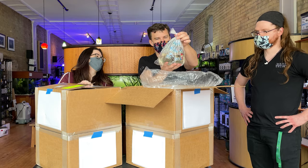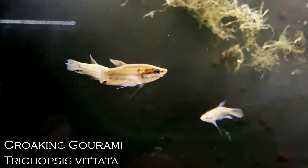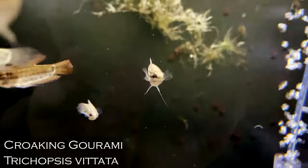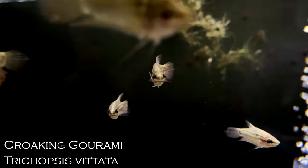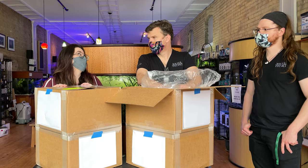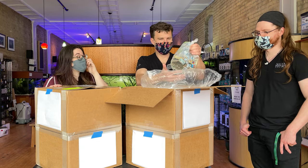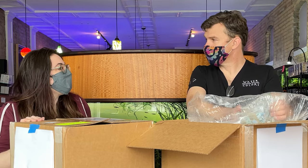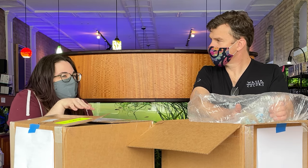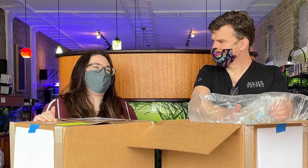Croaking gouramis — that's a fun choice. We're going to go for some gouramis this time. Croaking gouramis and sparkling gouramis are kind of similar but different enough that I think everybody prefers one over the other. I think I like the croakings better. Do they actually croak? They do — I've never heard it myself. It's their mating behavior actually — they call to each other. It's supposed to be a real low sound.